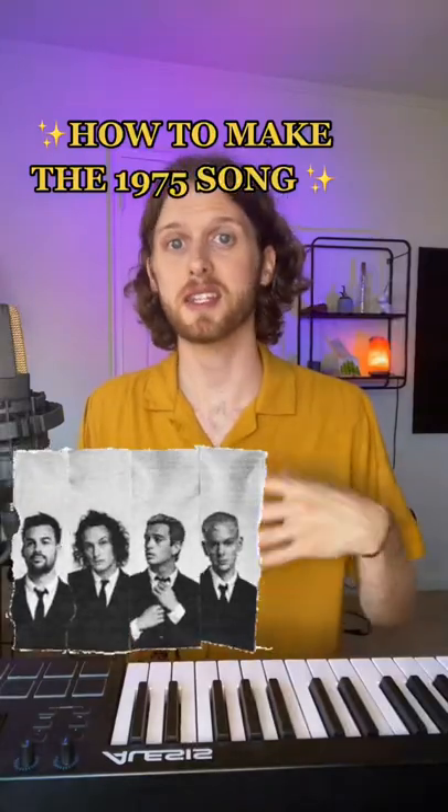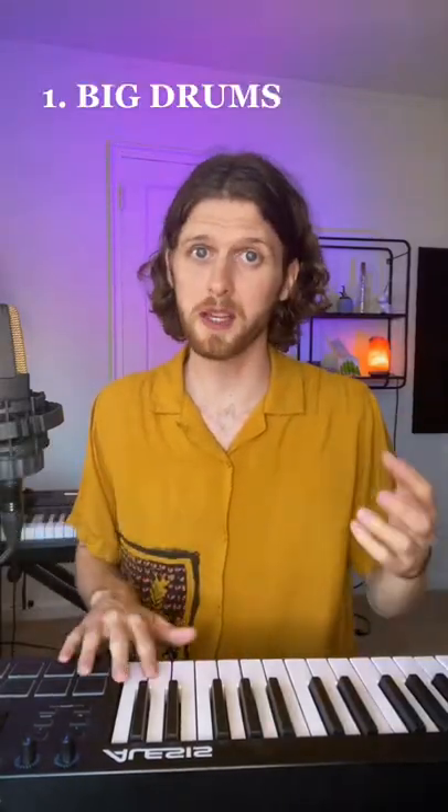Here's how to make a song that sounds like The 1975. First we need some really big fat drums like these.